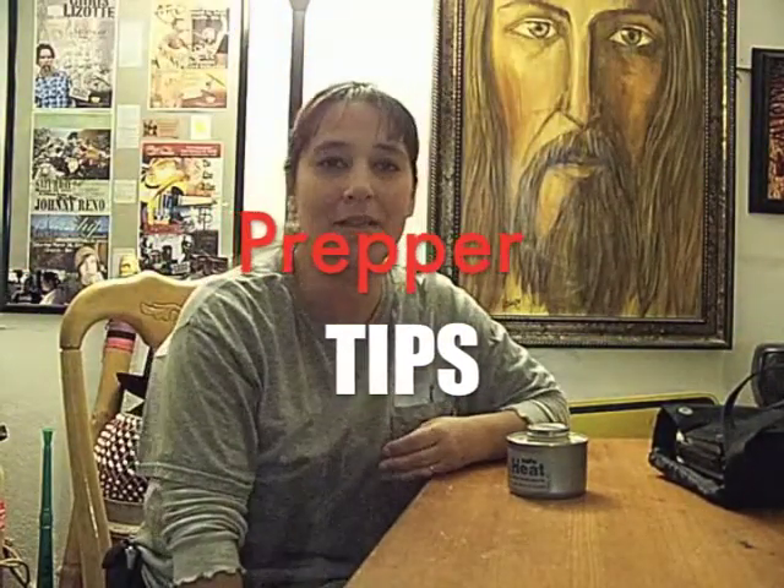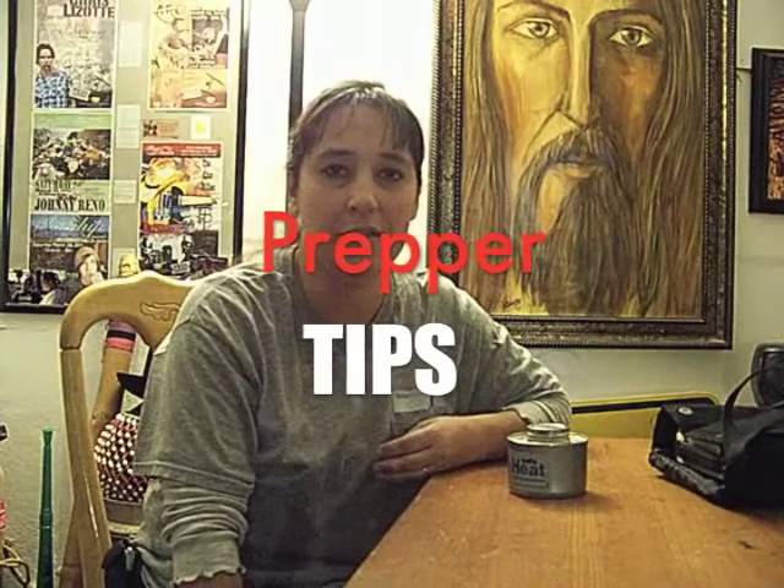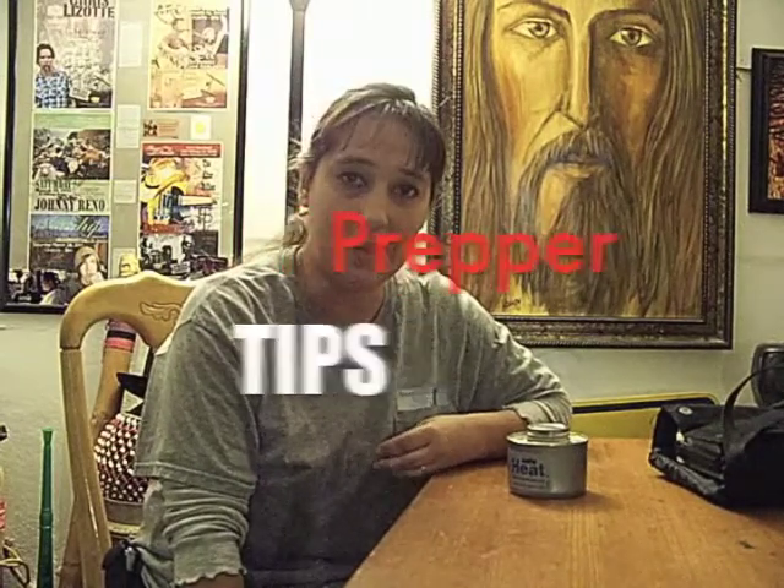Hi, welcome to Prepper Tips. It's November 11th, 2013. Happy Veterans Day to all the veterans and also to my sister and to my niece, Jessica. Thank you for serving.